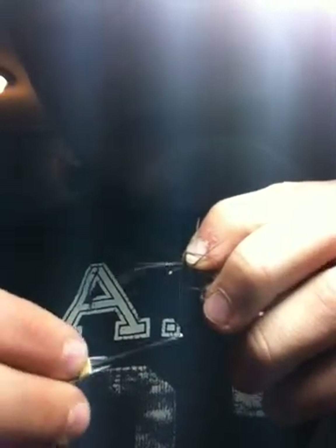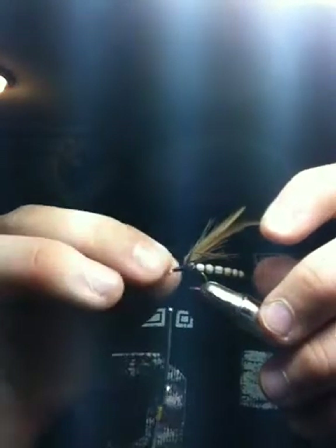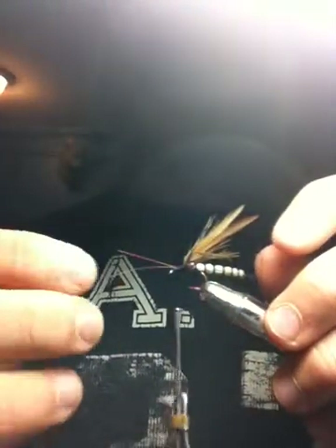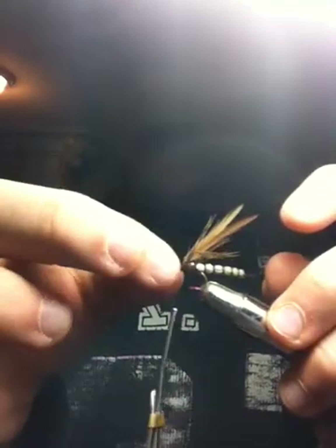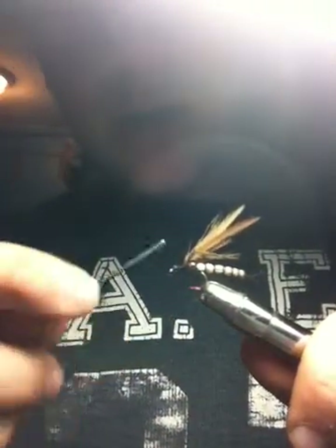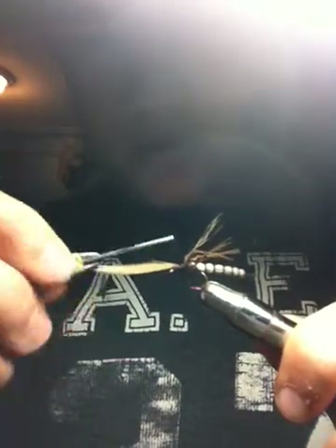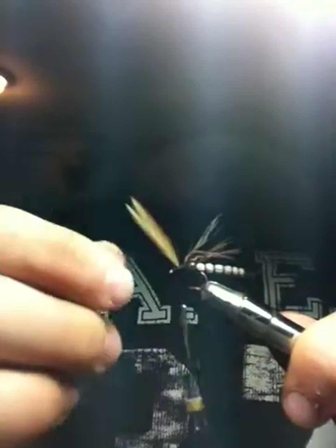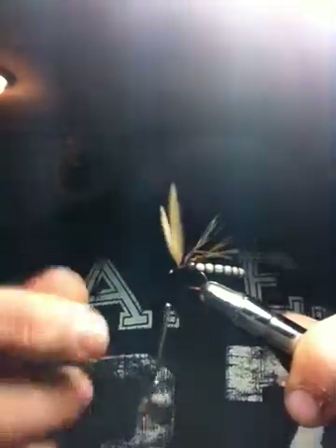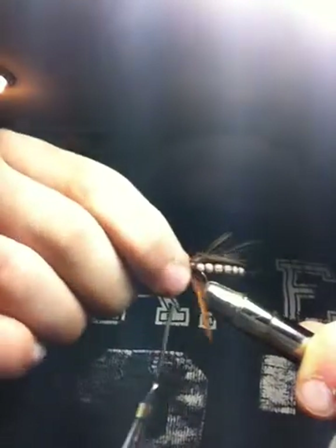Use your finger to hold it down while you tie it. If you don't want to use moose mane for antennas, you can leave these wing stems on, tie them out to the eye of the hook, and take your fingernail and curl them. For the sake of this, just let it go — bend them back and tie them down again, facing this way. Then bend them up; they should be sticking just about straight up here. Just kind of separate them so that you have your wings.